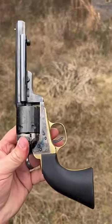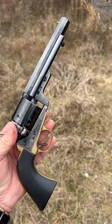That way you're safe to carry and you don't end up shooting yourself in the leg or anything else.